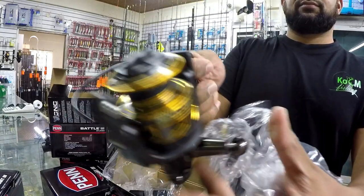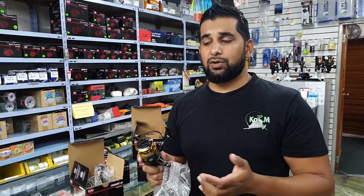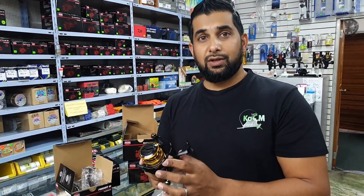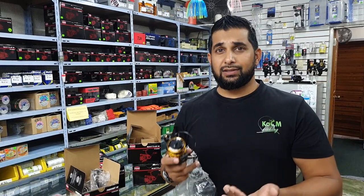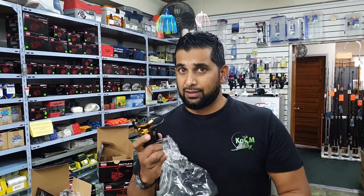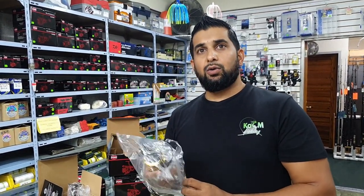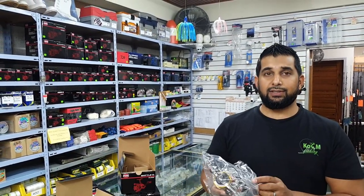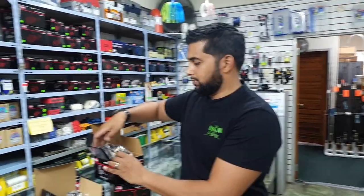This is the new Penn Battle 3 — the Penn Battle 2 is the one I have, this is the new one on the market. The 3,000 feels very light and I think this might be my next reel. Looking at the rating: 10-pound mono at 165 yards, 15-pound braid at 250 yards — those are the kinds of numbers you're looking for. Another reel that's normally available, which me and Snookmaster both have, is the Daiwa BG. I have a 4,000 and Snookmaster has the 3,000 — we've caught a lot of fish on those reels.